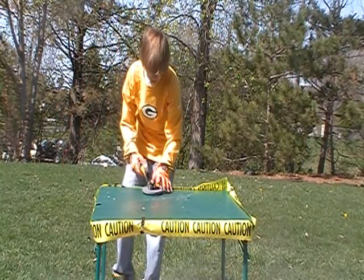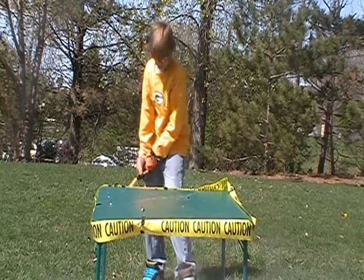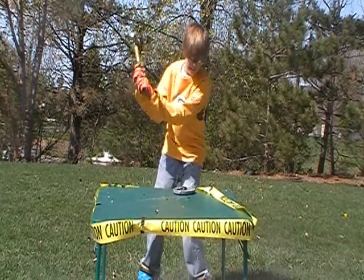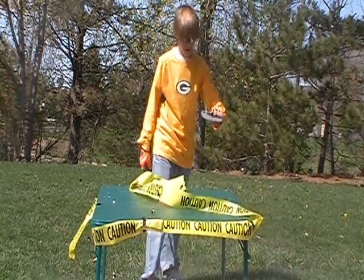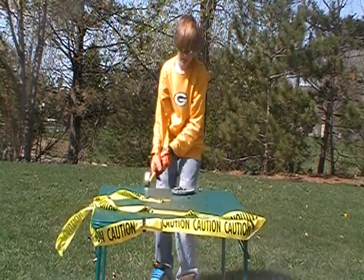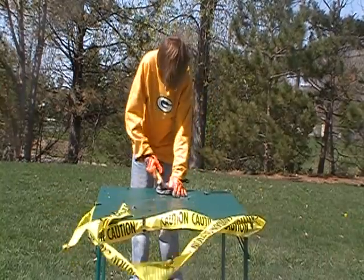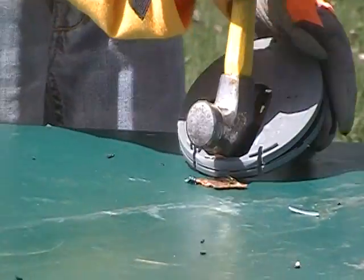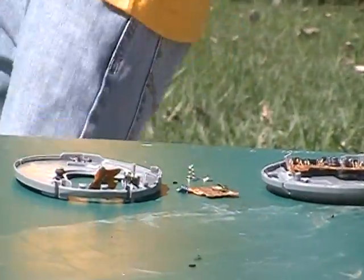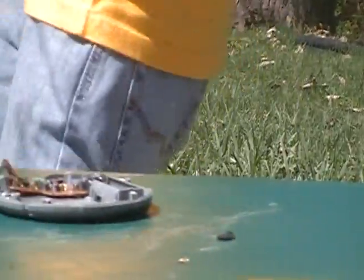Okay, here we go. One, two, three. If you guys ever wanted to see the inside of a CD player, now is your chance. Aw, you broke the table. What's wrong with you? Now our caution tape's all out of whack. I think it had enough misery. Oh yeah. There we go. It's good. It had enough. It's done for.